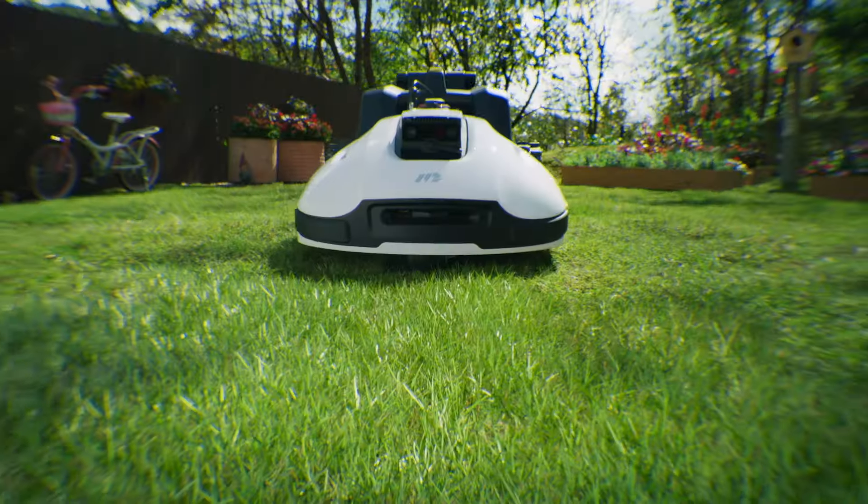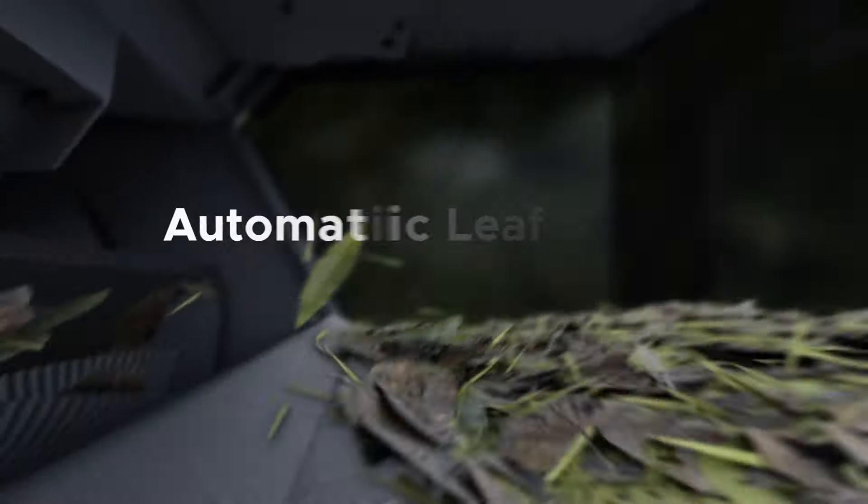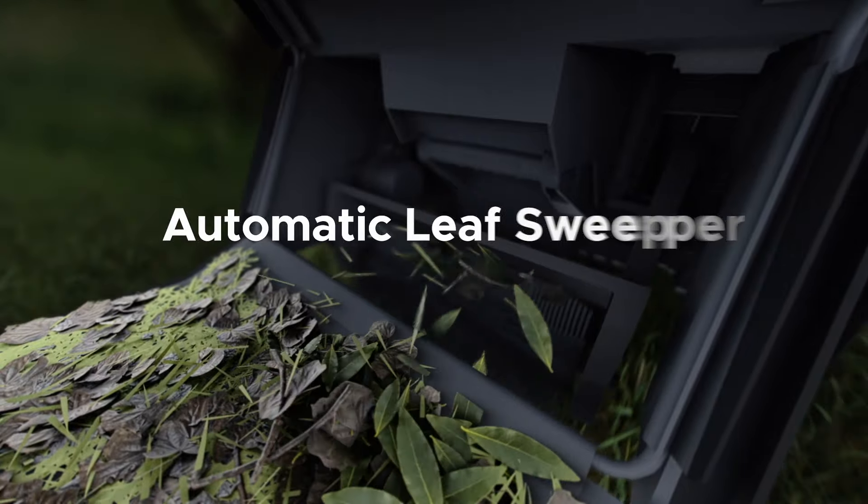You may be wondering, how does Yuka mow the lawn? Yuka can cut grass faster with dual cutting disks. Forget about sweeping — Yuka sweeps leaves and debris as it mows.